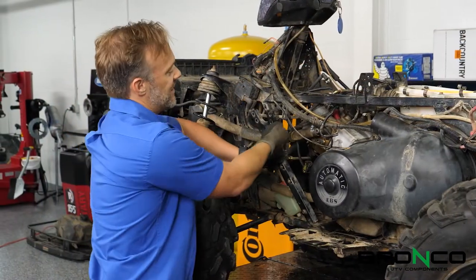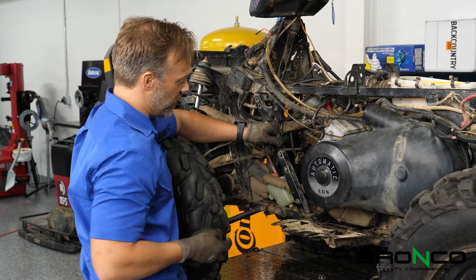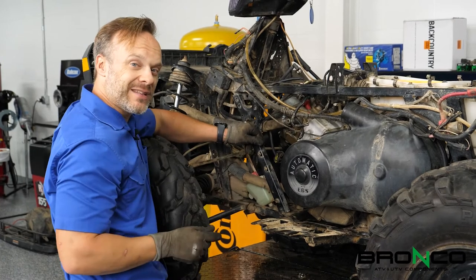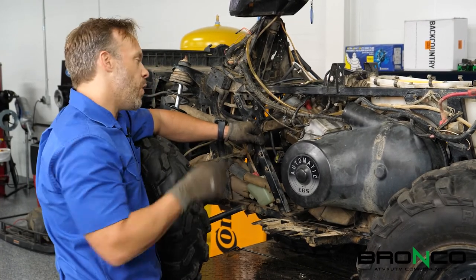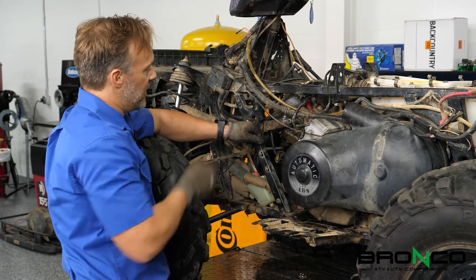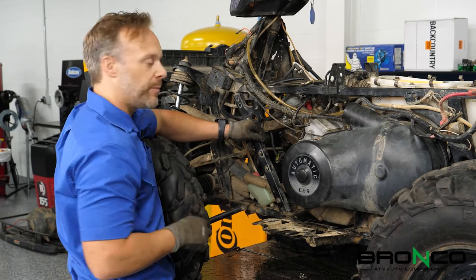As we put this frame piece in, something that I always like to do that helps save a ton of headaches down the road is I usually put one bolt in each piece and put it all together very loose. Once I get all the bolts in, then I'll go back and tighten it down. In a lot of cases, you're going to find that you need to move things to get everything to line up before you put it together.